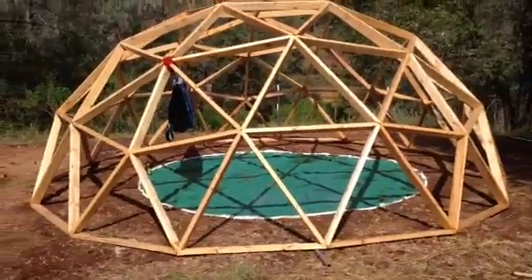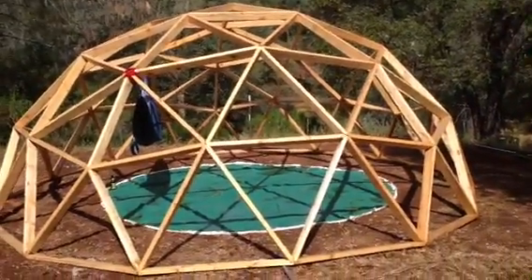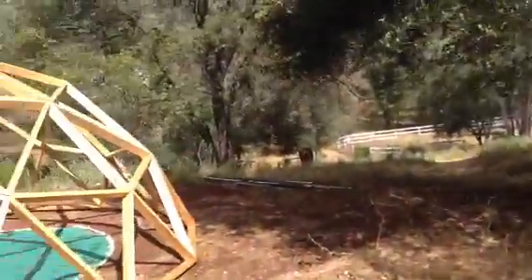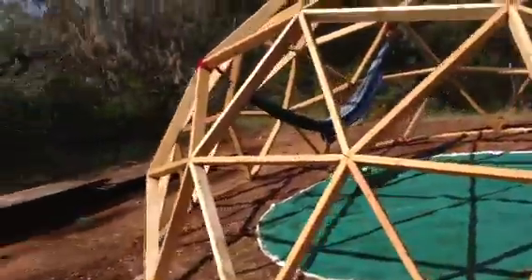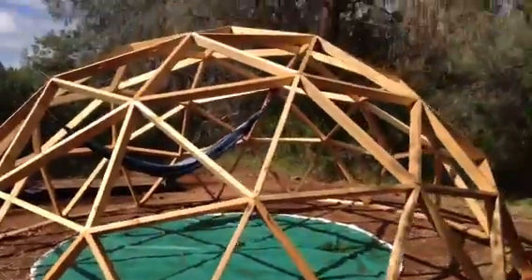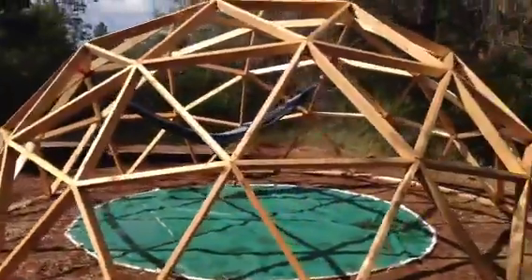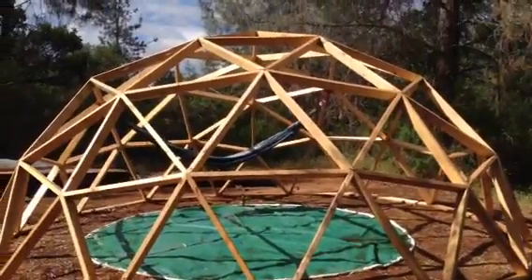For now we'll call it the most gorgeous greenhouse ever, and when we get permission to call it something else, we can call it a kirtan dome, soul dome — call it anything we want: classroom, dorm. It's going to be used for a lot of beautiful things.